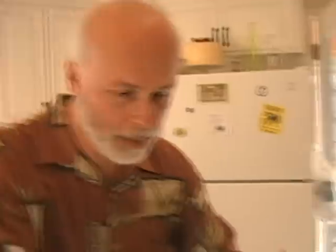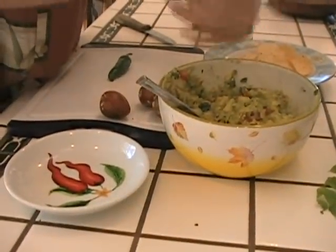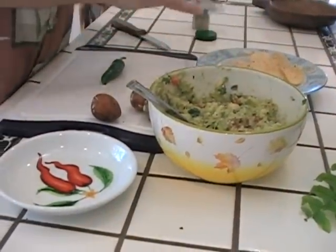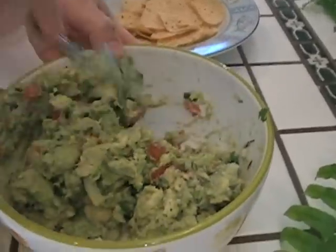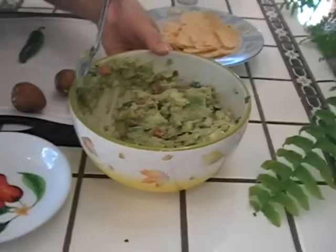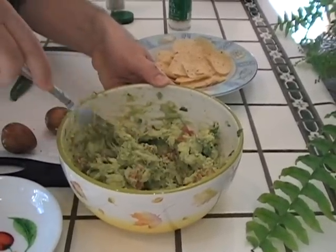Now you're going to add salt and pepper to taste. Here we'll put some fresh ground pepper. And I've got some sea salt — not too much. Now let's fold this in. You can make this as chunky or as smooth as you like, depending on how much lime you put in and how often you keep turning it. I like mine chunky.